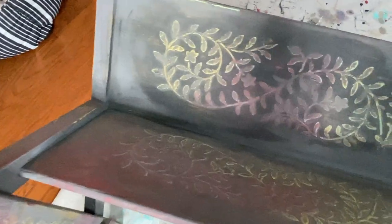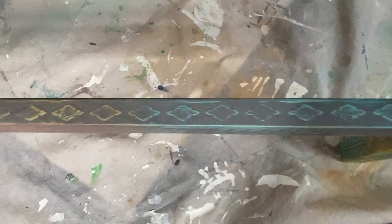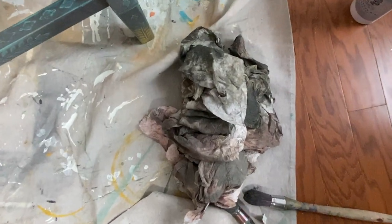Right now it doesn't look like much because it's got a cloudy, maybe a little chalky appearance, but just wait until we get the top coat on. This is a little bit of a messy process — I went through a lot of cloths.